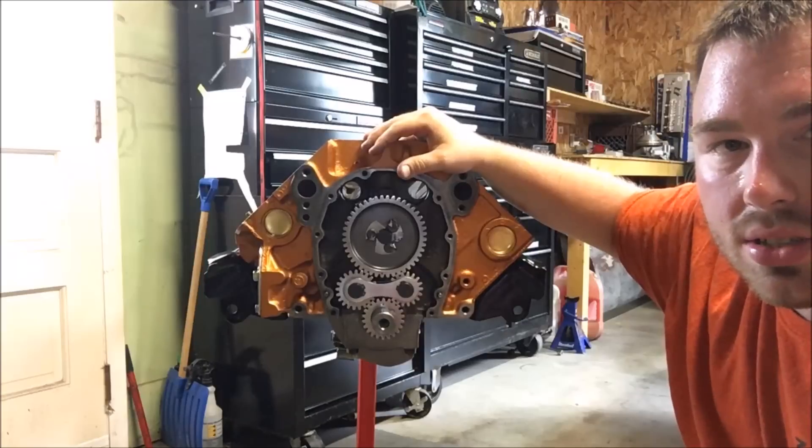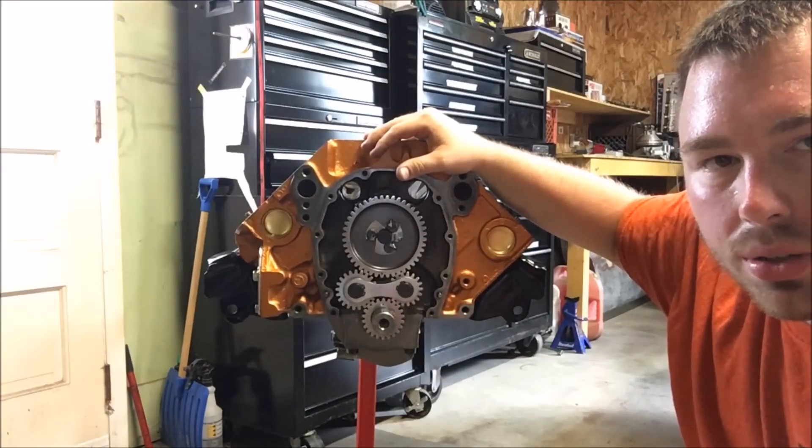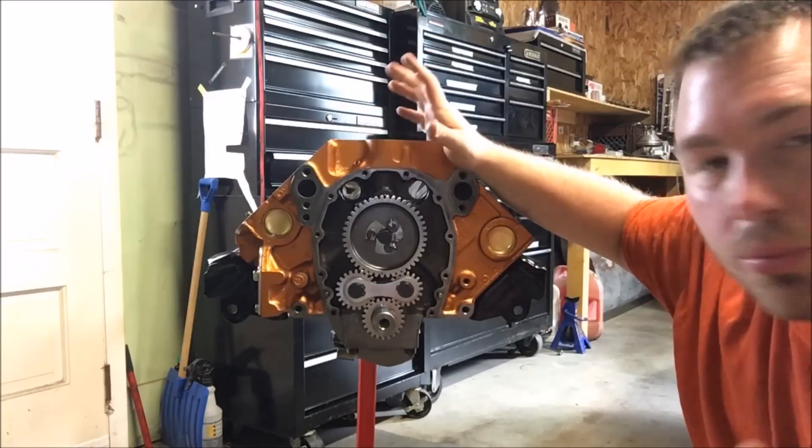That's it guys — it's installed. It's ready to put your timing chain cover and everything on and get to finish the rest of the motor. We're done.